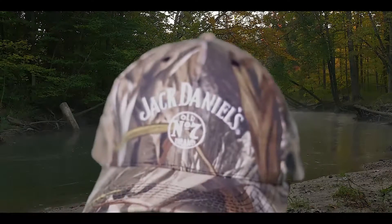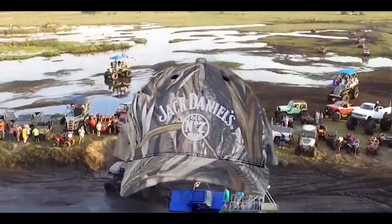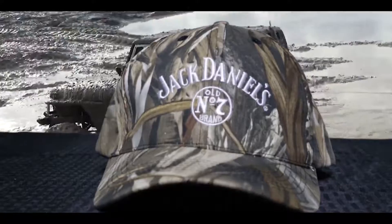Expanding on our True Timber line is our 4197 DRT. This new pattern blends in with multiple landscapes. The brown and grey contrast is dark enough for wetlands and swampy areas.